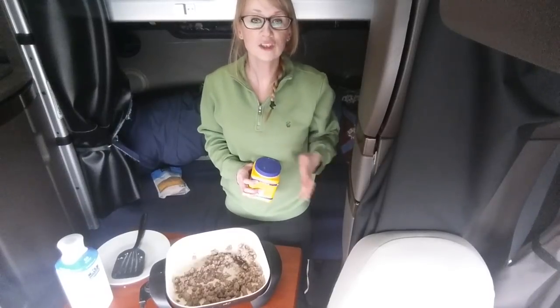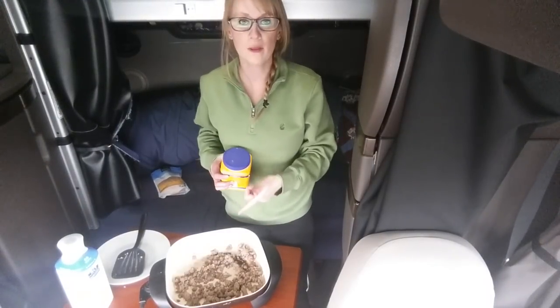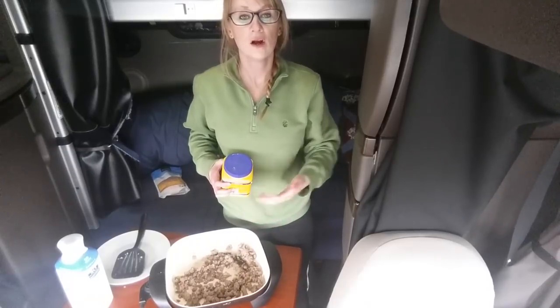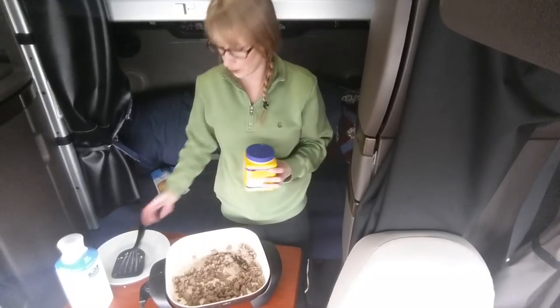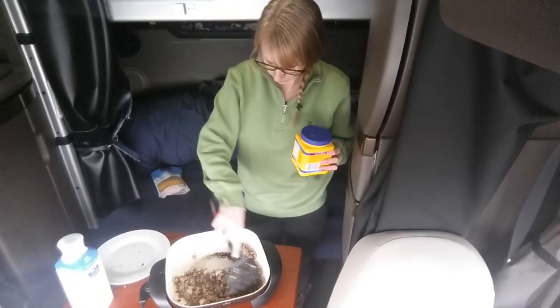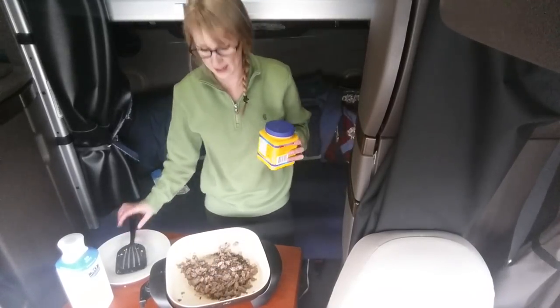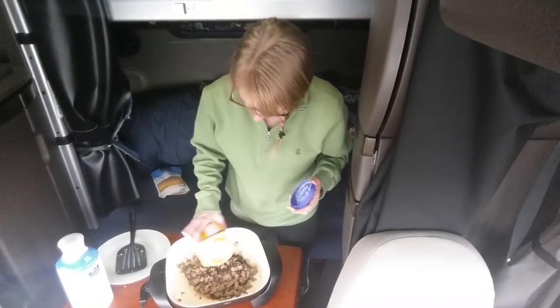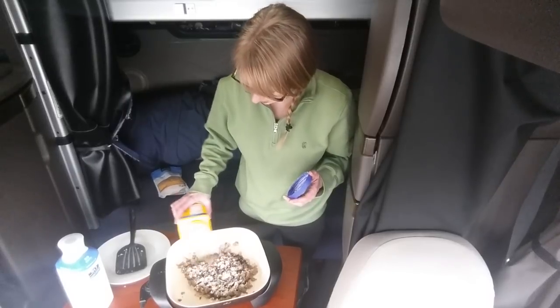Now I'm going to show you how to make some sausage gravy to go on a breakfast bowl. The sausage is already browned up in the pan. I took some out and put it in the fridge for later in the week, and I left just a small amount in here with the grease — the grease is very important. All you're going to need is some flour, some milk, salt, and pepper.